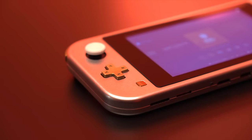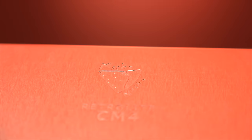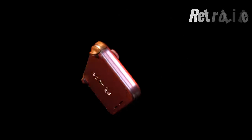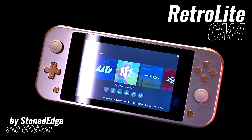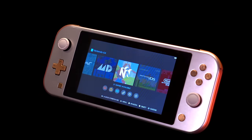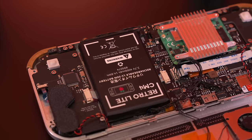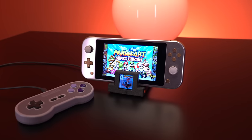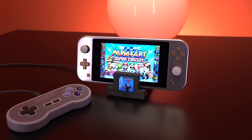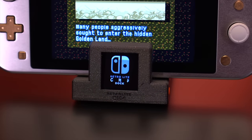Time and time again, I am just so impressed with what the retro modding community is creating, and the project we're going to talk about today is no exception. This is the RetroLite CM4, a completely custom DIY emulation handheld that has been designed from the ground up — from the internal circuitry, to the custom battery, all the way to the shell — and powered with a Raspberry Pi CM4 at its core. While its exterior exhibits a few design nods to the Switch Lite, the true magic lies within.